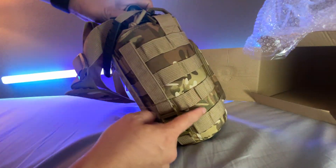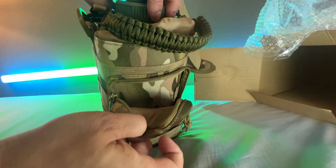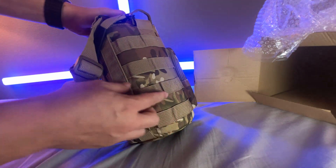First out of the bag would be this nice Molle case here with the camo. It comes with a nice little pocket up front where you can put your cell phone or something, and has all the webbing here so you can attach things.